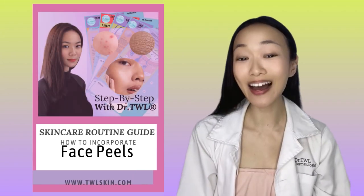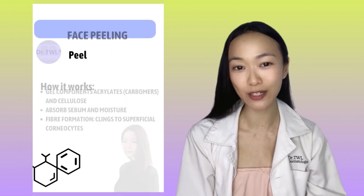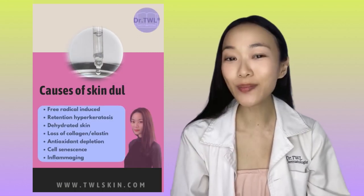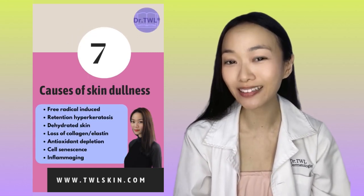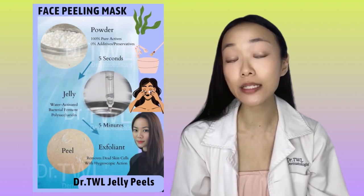This lecture focuses on what I term newer generation face peels. Compared to traditional peels, jelly peels are considered non-sensitizing. Depending on the formulation, jelly peels can be used as often as daily, as is the case with our pharmacy formula.